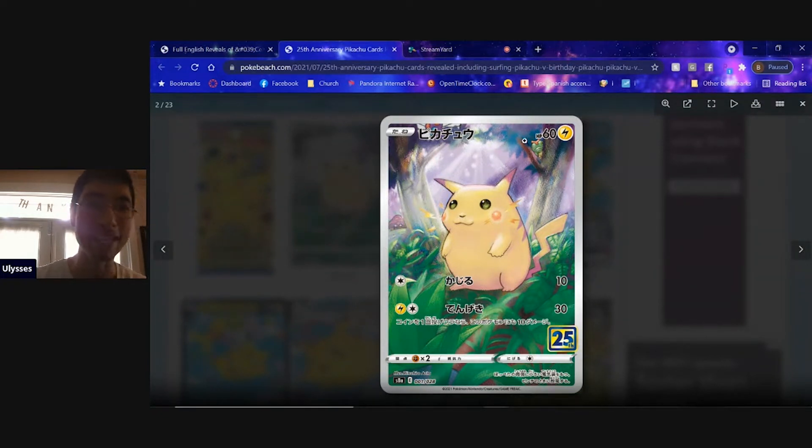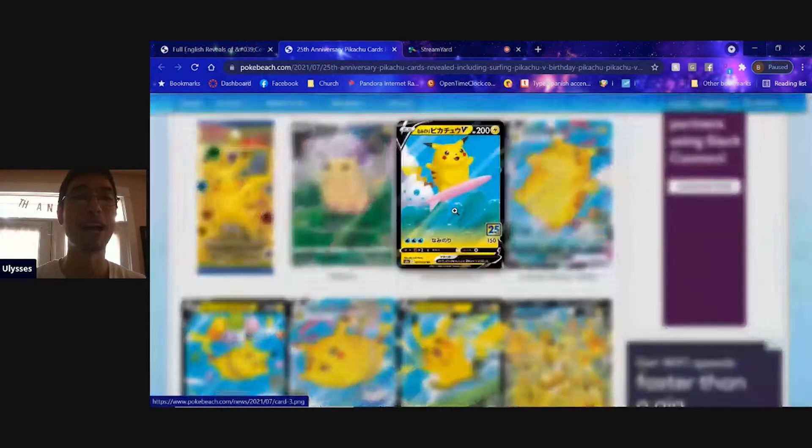You can see a Parasect in the background, what looks like a Butterfree right here, a Caterpie — there's just so much wonderful rich detail in this art, in this card. It is amazing, and there are several other Pikachu cards that we need to look at, so let's go.